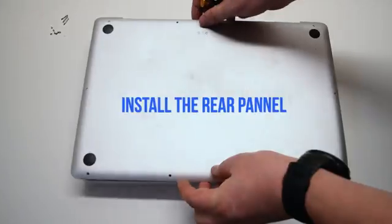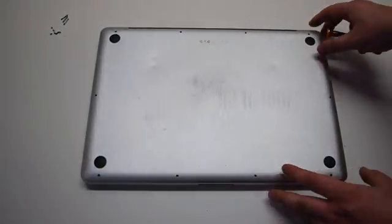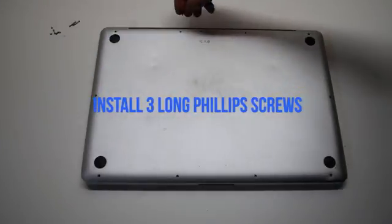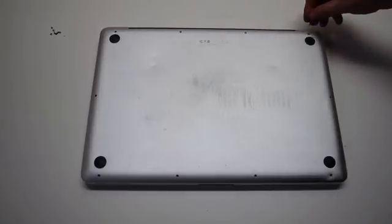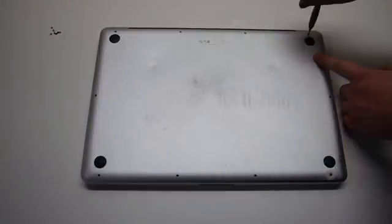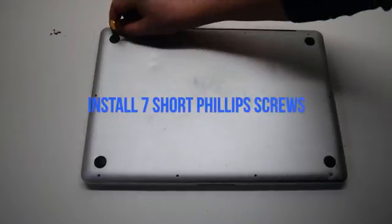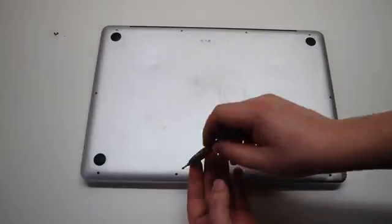Install the rear panel by laying it over the logic board. Then install the seven short Phillips head screws, starting at the top left and going around the contour of the MacBook.